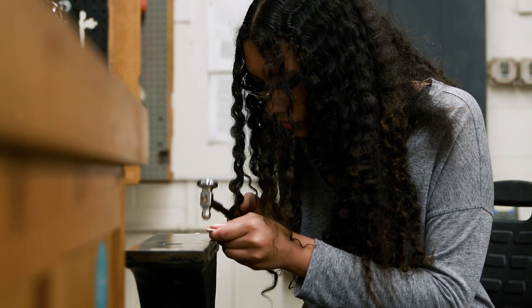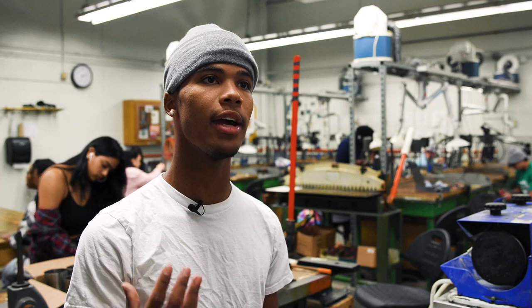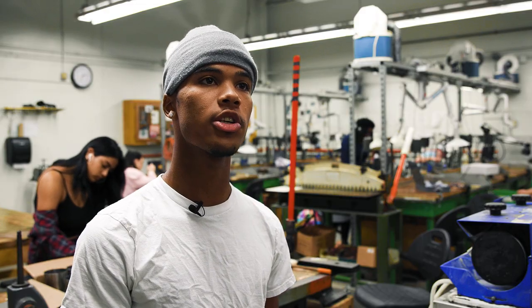My favorite part about this course is how I get to turn ideas that I see in my head about jewelry pieces and actually make them come to life and have the skills to do that on my own. Right now I'm working on a wax carving.